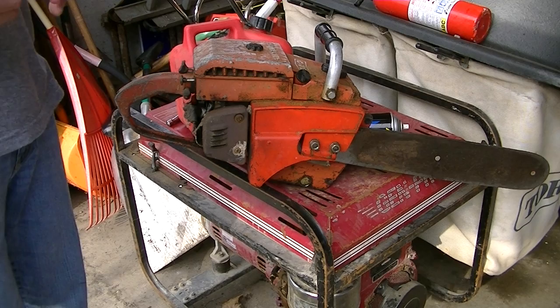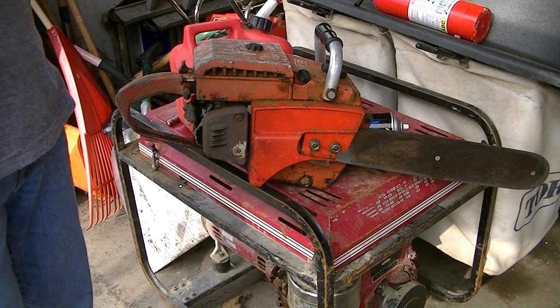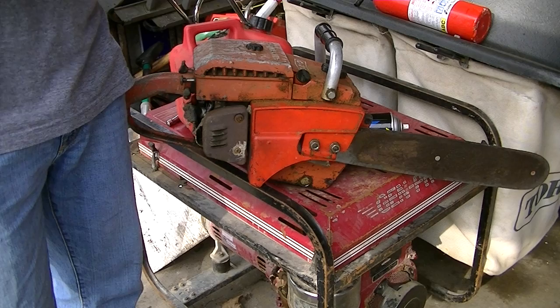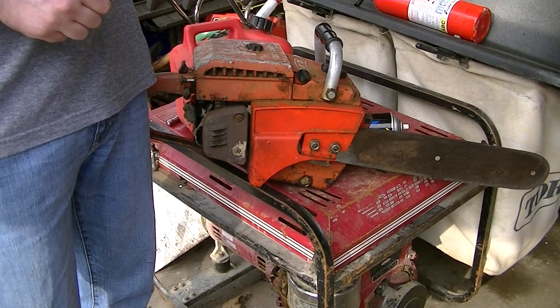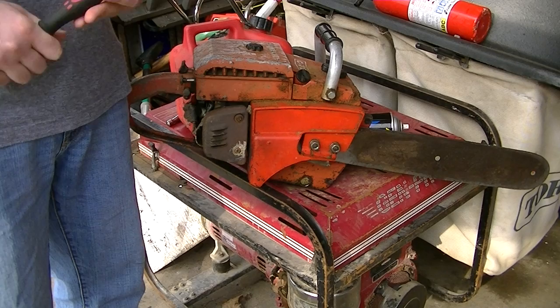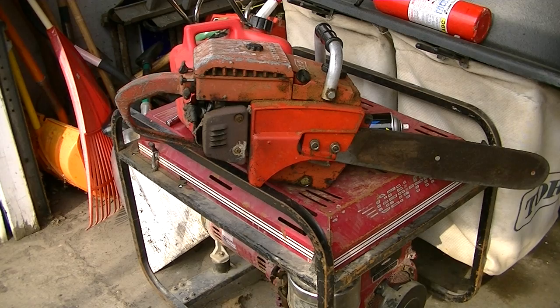If you're looking for inexpensive chainsaws like Poulan, Remington, Homelite, and other such brands, you can get them for around $100. But when you buy saws like that, you're not going to get very good quality. They're mainly designed for homeowner use and used very sparingly — not something you'd constantly use for cutting firewood or felling trees, because they're underpowered and have a small bar and chain.